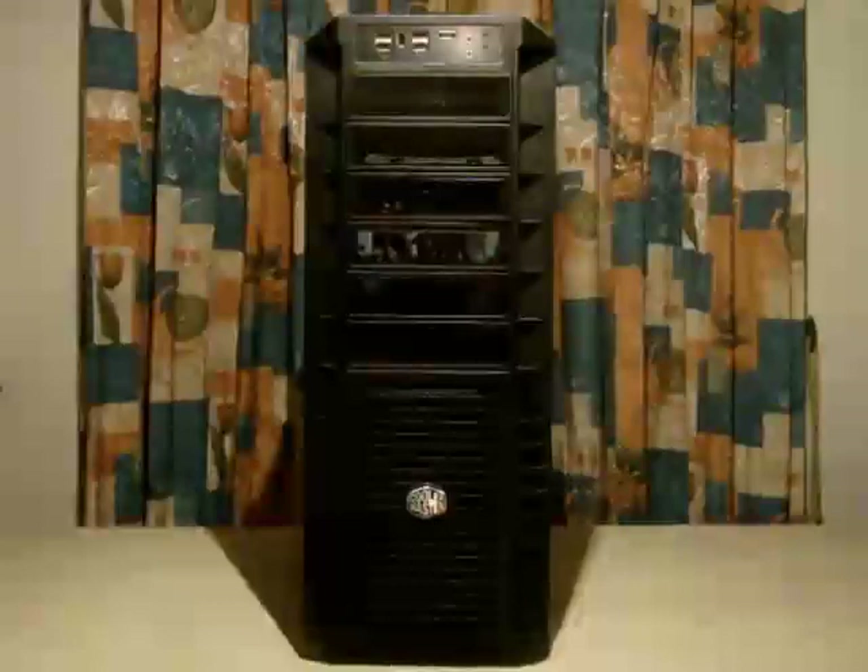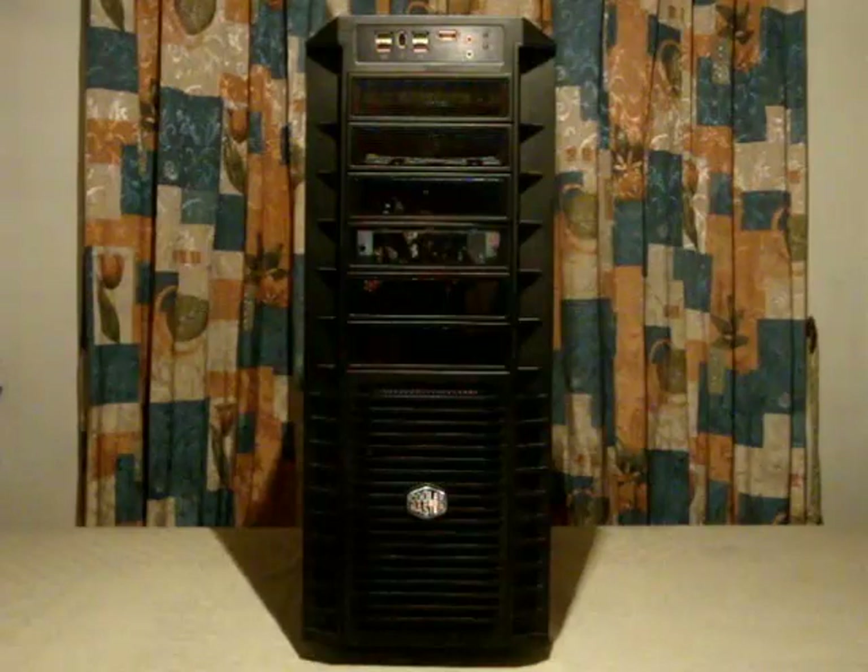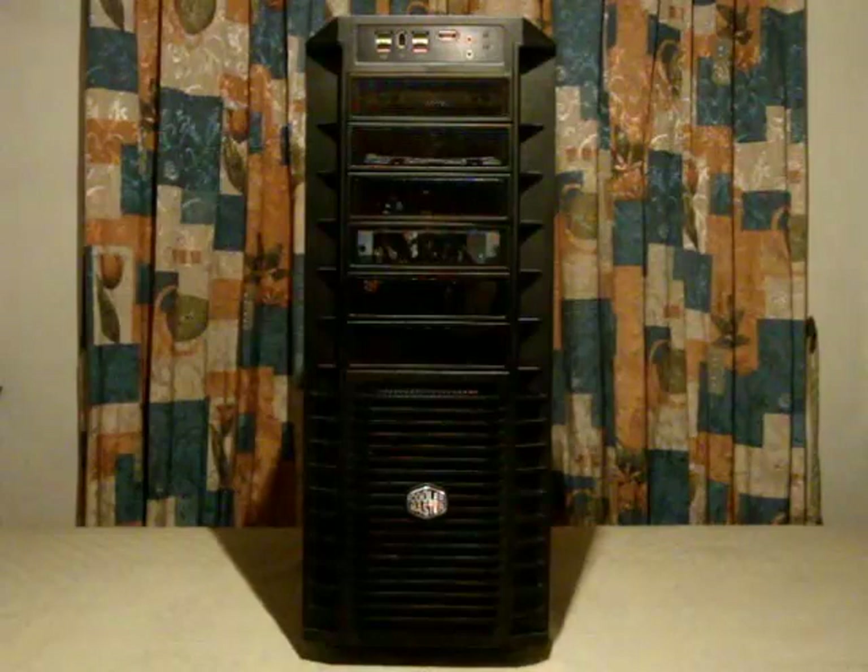We are going to look at the Cooler Master HAF 932 Full Tower Case. This is a very popular case in the market because it is feature-packed, with a lot of options whether for air cooling or liquid cooling — though originally it comes as an air-cooled system. The HAF stands for High Air Flow, and that's exactly what it delivers, because this thing has a lot of ventilation.